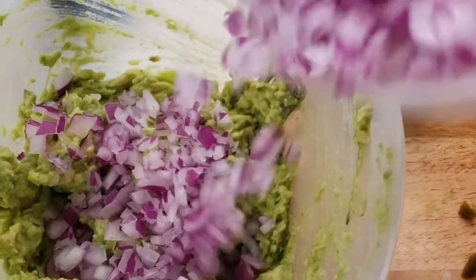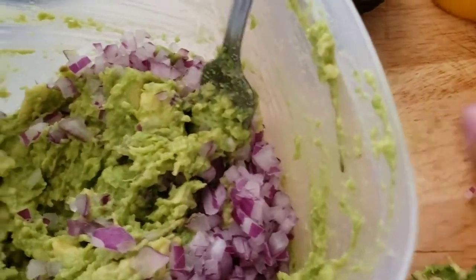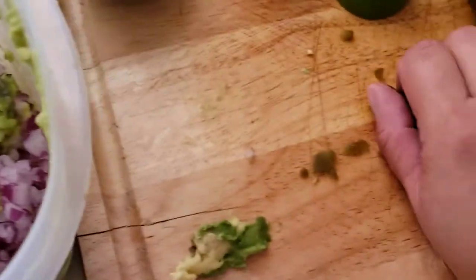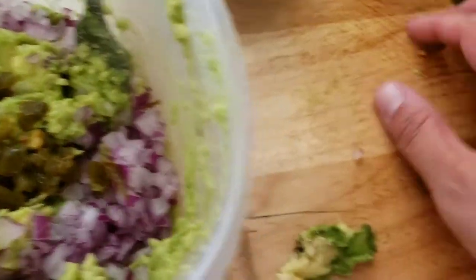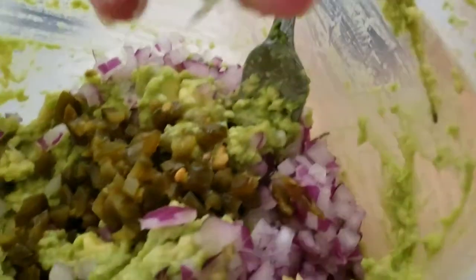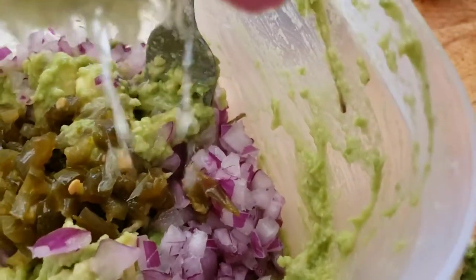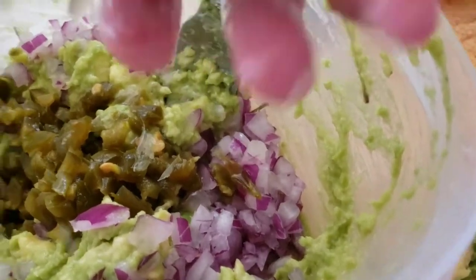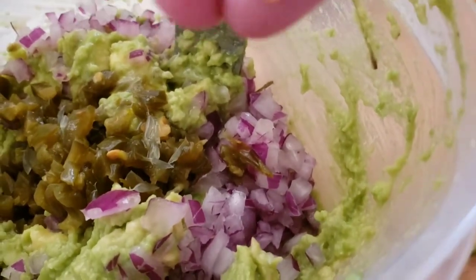The guy showed him how he was making his guacamole. So there are the squashed-up avocados — we're going to put in some onions, mix that up, then add the chopped jalapeños. We're going to squeeze in some lime. I love lime in everything — I like to use it for dressing, in my tacos, and definitely in the guacamole.